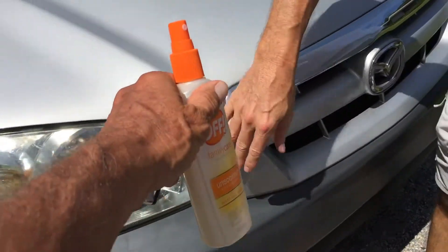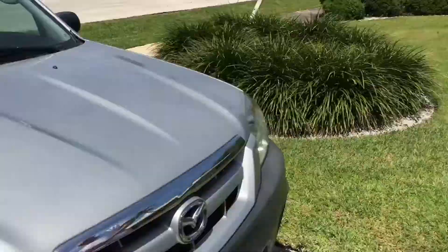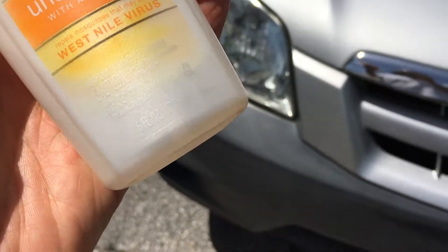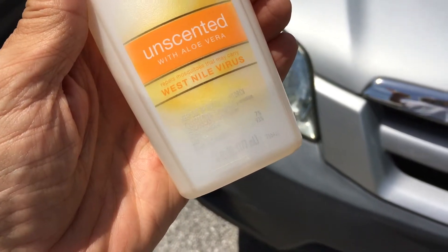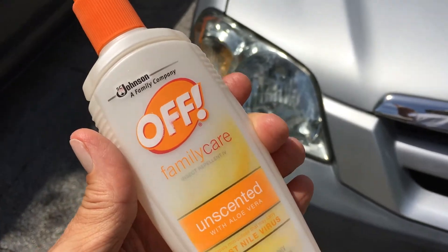It's got a little bit more here. Look at the haze over the whole thing — just squirt a little bit more on and rub it. So the number one chemical in this is DEET — 7%, and the other ingredients are 93%; they don't really tell you. But DEET must be what does it. I guess.